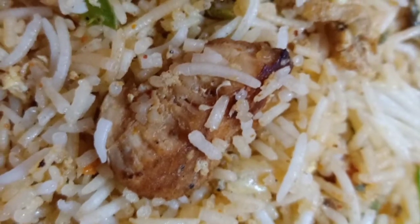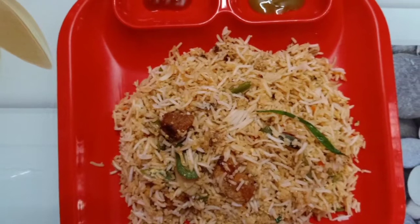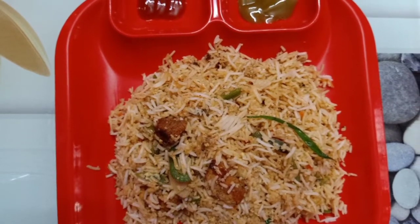Hi everyone, welcome back. Here is chicken fried rice. Let's see how we can make chicken fried rice. We will go into the video.